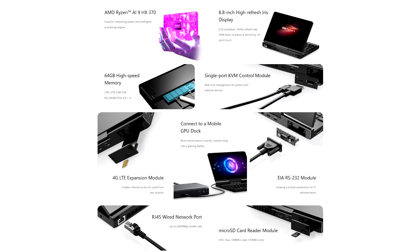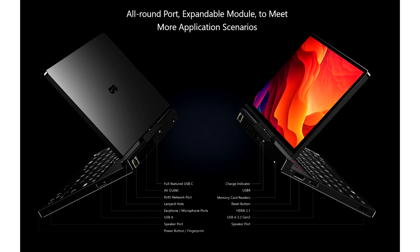The display on the GPD Pocket 4 is an 8.8-inch IPS panel supporting a resolution of 2560 x 1600, a refresh rate of up to 144 Hz, a 16:10 aspect ratio, a pixel density of 343 PPI, and a maximum brightness of 500 cd/m².